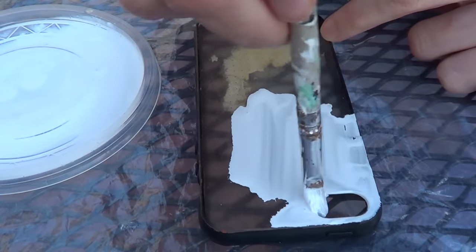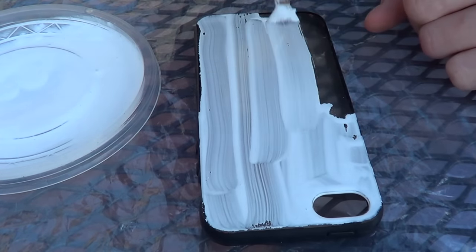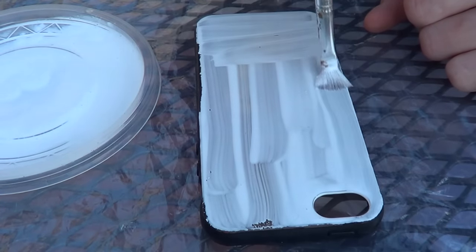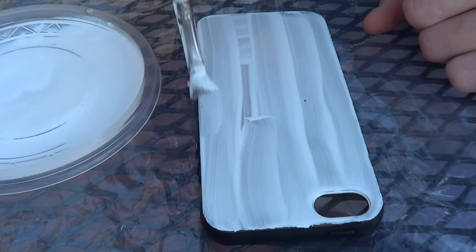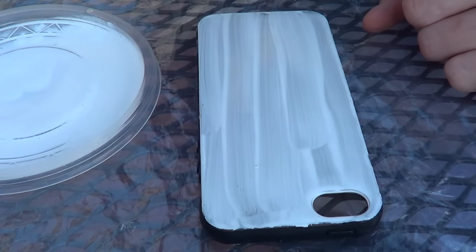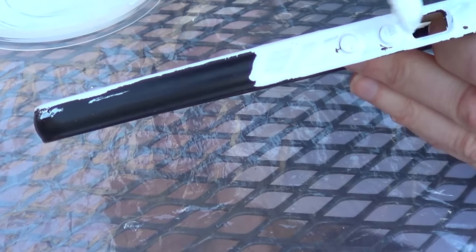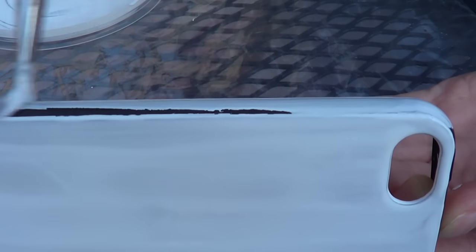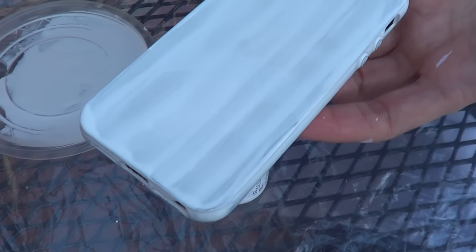Something that I realized I didn't mention is the phone case itself. I'm using a recycled phone case. Every time I paint a phone case, I don't buy a new one — I just remove the paint and paint it over again. That's why you see this phone case looking kind of used, but nobody's going to notice once it's painted. Just so you know, I'm going to be using a recycled phone case. I'm going to go over it like three times; it depends on the opacity of your paint.